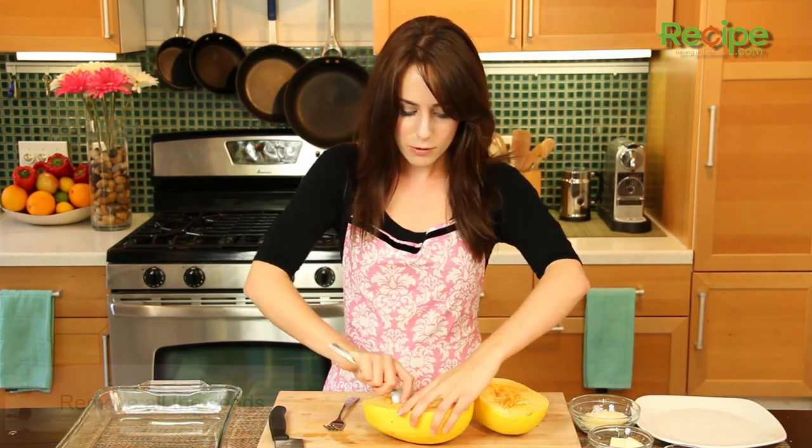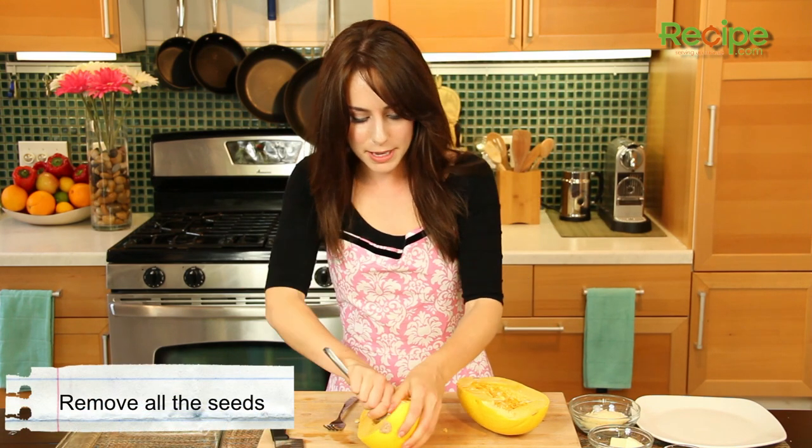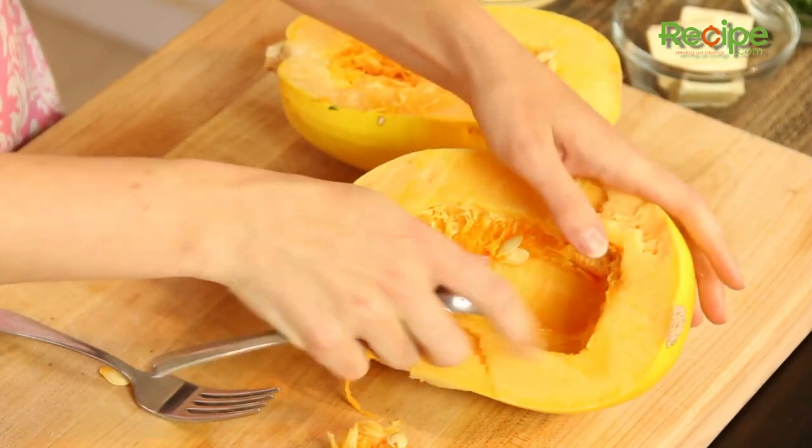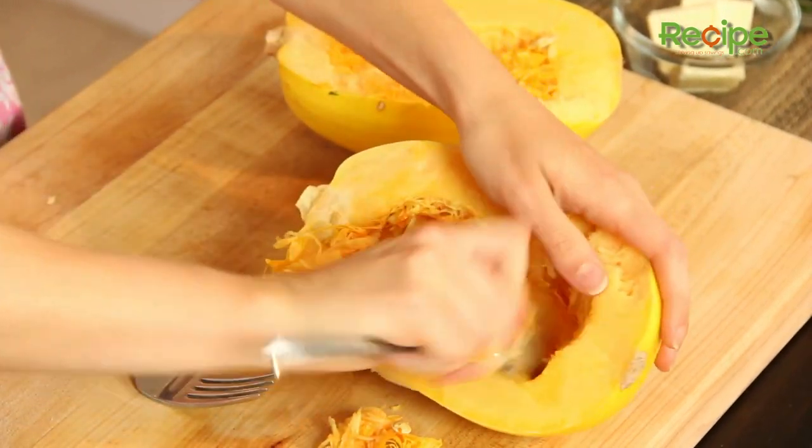Fun part — we're going to scoop it out. It's sort of like, remember Halloween when you used to scoop out the pumpkin? Same thing. So we're just going to scoop all the seeds and the stringy part out, and we're going to do that to both pieces.